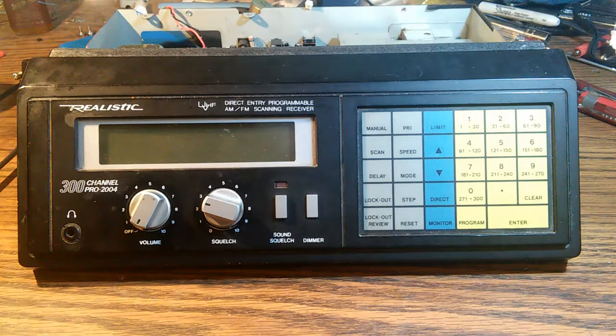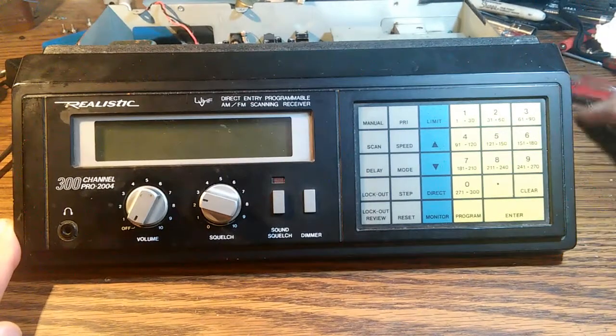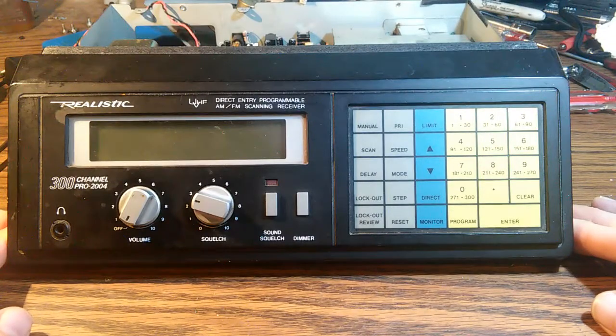This is the RadioShack Pro2004 VHF UHF scanner. This was a thrift store find — I got this thing for all of $2. I took it home and of course it wasn't working.